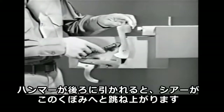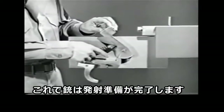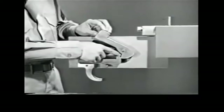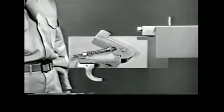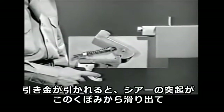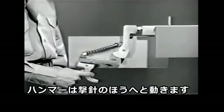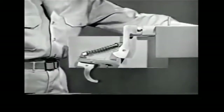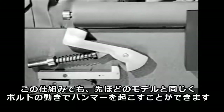When the hammer is pulled back, the sear snaps up into this notch and the weapon is cocked. The nose of the sear slips out of the notch, and the hammer is driven forward against the firing pin. This mechanism, like the other one, can be cocked simply by opening and closing the bolt.